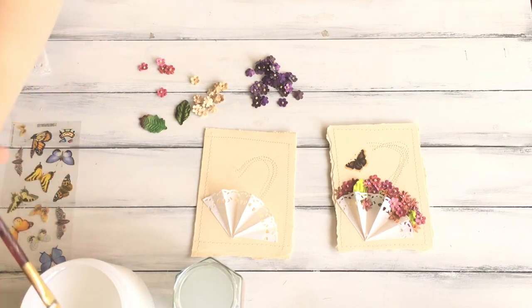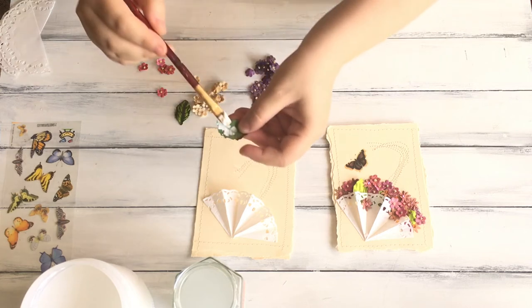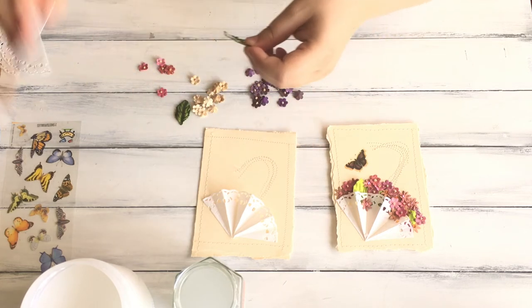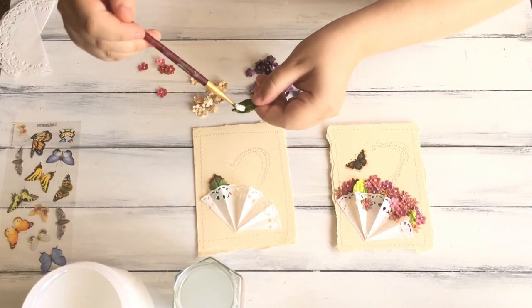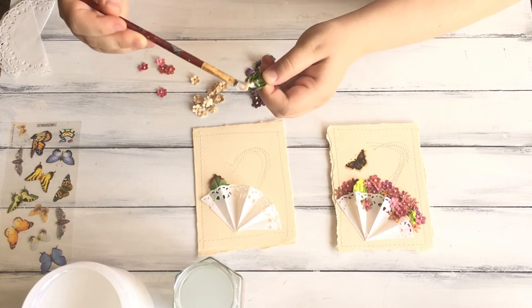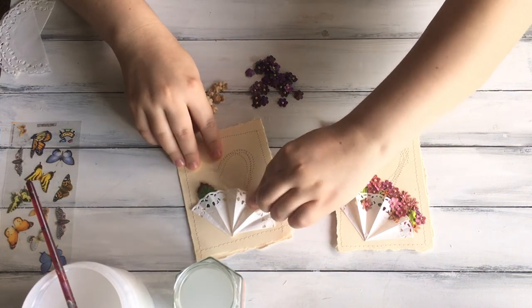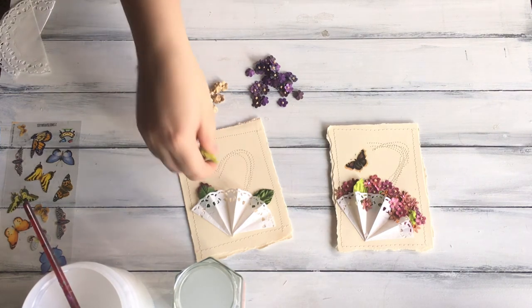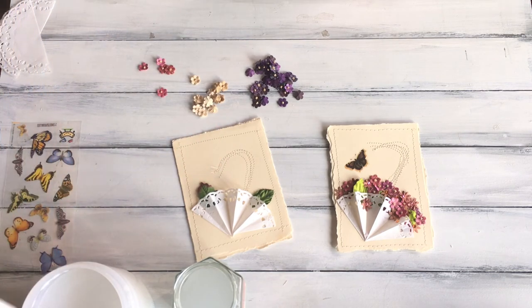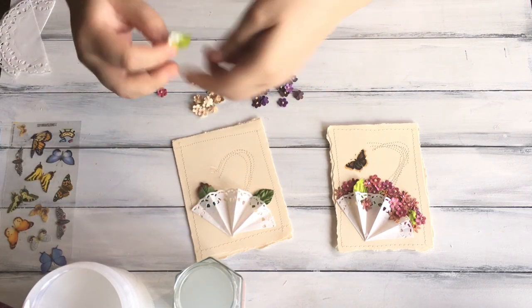Unfortunately I only have two leaves left, so I'll be working with what I have. First thing you want to do is add those leaves inside, just putting glue at the end and sticking it under, squishing it down. This one used to be a flower — I cut off all the petals to make it look like leaves because the flower was green. We'll make this into another leaf.